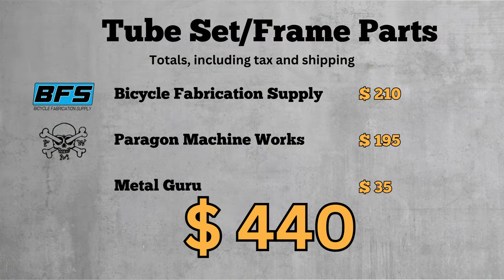One last comment: just because the raw materials are relatively inexpensive, that doesn't mean you should go trying to lowball a local frame builder for your next frame. Sure, you're only paying $400 to $600 for the metal parts, but when you buy a custom frame from a professional, you're mostly paying for the hours and hours of their time, and the skill, expertise, and experience they bring to the process of building a one-of-a-kind bicycle frame just for you.